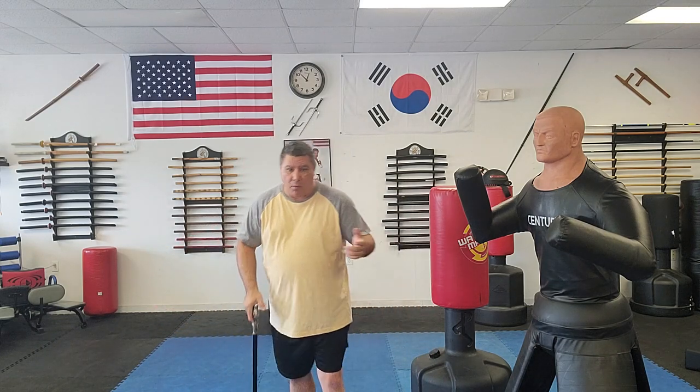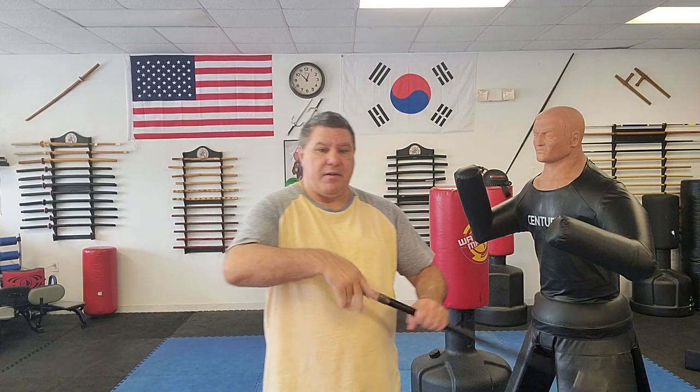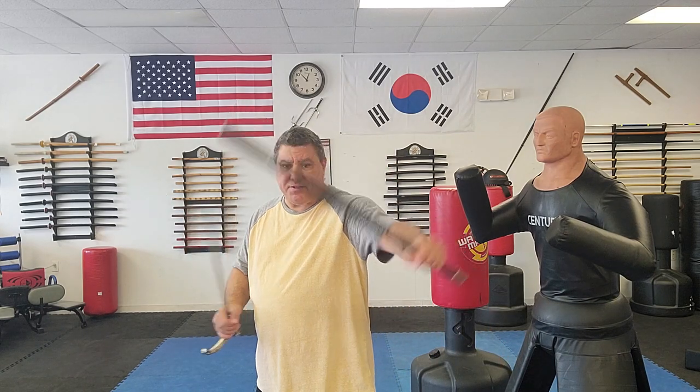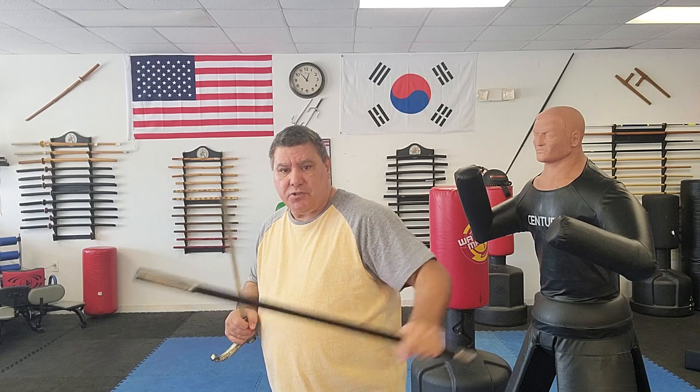They do have some cane swords that are very nice and very expensive. But the first thing they were made to do was for mobility, walking around, and then if you have to defend yourself, you can. These were originally designed so that when you pulled out the sword to defend yourself, you also had the stick. So you just didn't want to throw it away — besides slicing and stabbing, you can hit. You can block, slice, strike, and you have two self-defense tools in one.